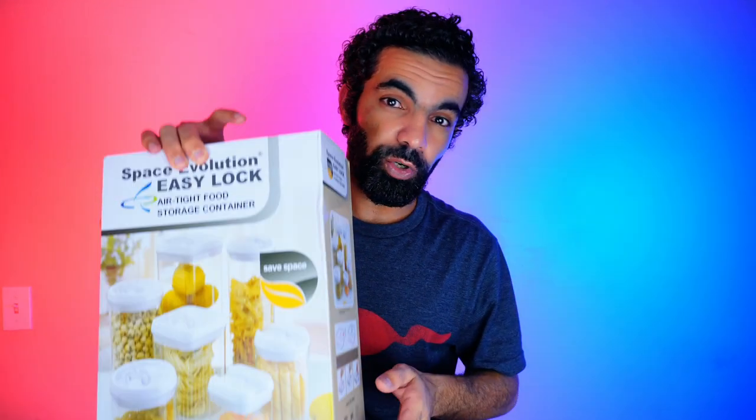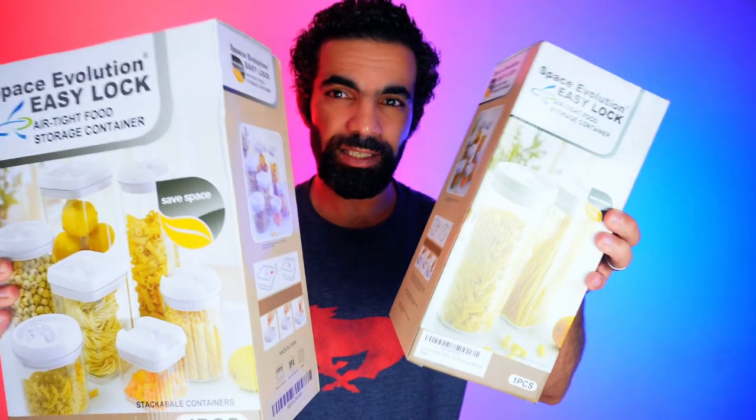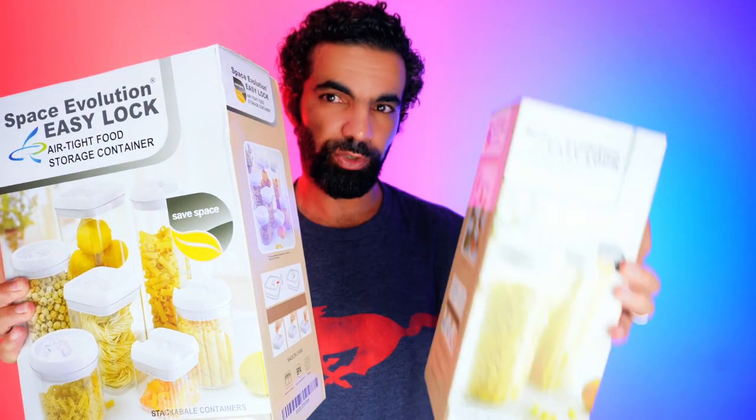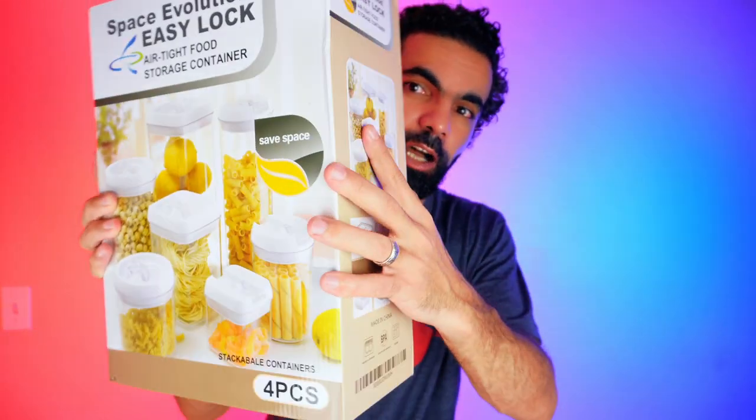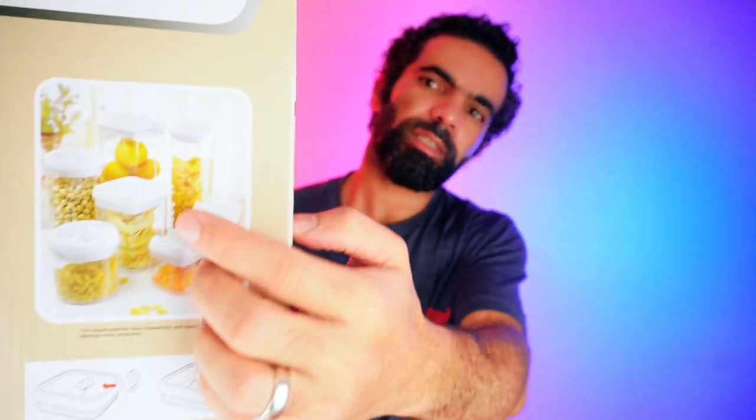Hi everyone, today we are going to unbox and test these beautiful storage containers. I got two boxes — one has a big storage container and the other one has a full set of storage containers. We are going to go up in the kitchen and unbox everything, and I will show you everything about these boxes. There is a big surprise by the end of the video.